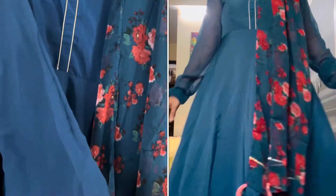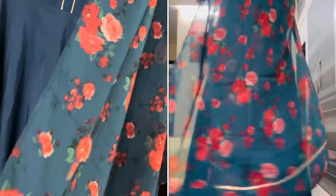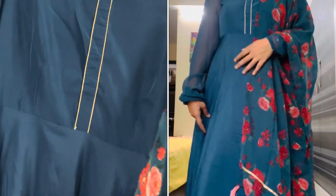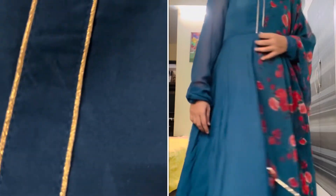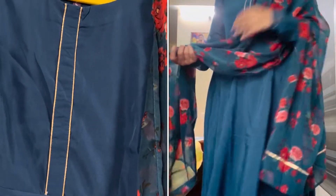I am going to purchase it for only 377 rupees for the Kurti and Dupatta. I am also going to buy a red-colored legging. I am going to share that in the comment box.